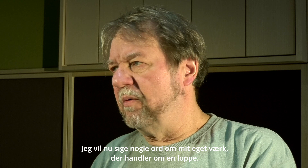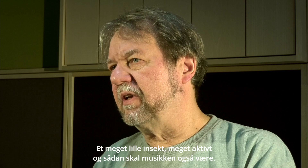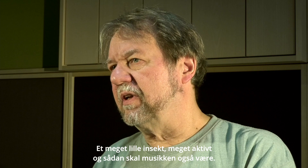I'm Orns Christensen. I'm going to say some words about my own piece. It's dealing with, well, talking about animals — it's dealing with a flea. A very small insect, very active, and the music has to be like that.